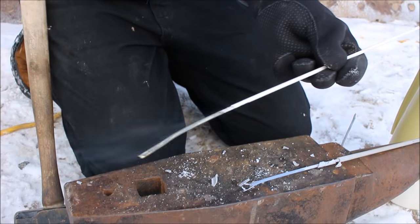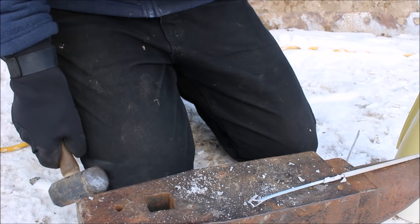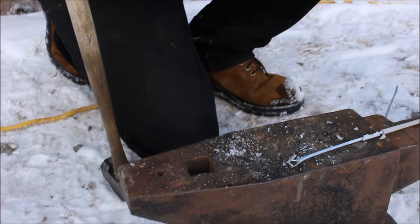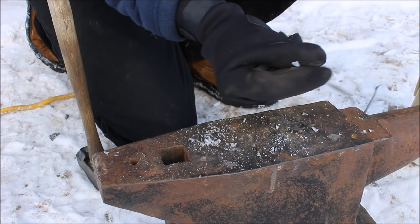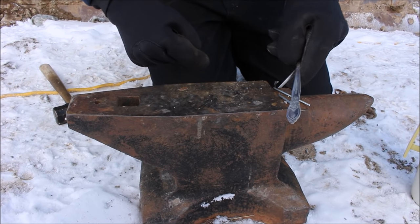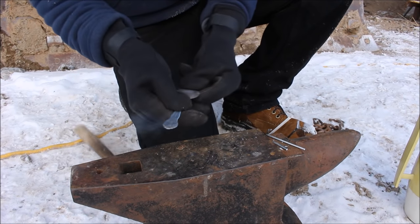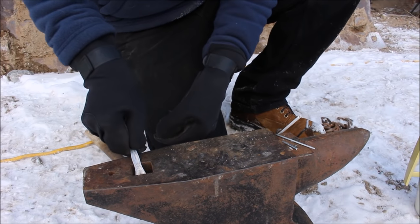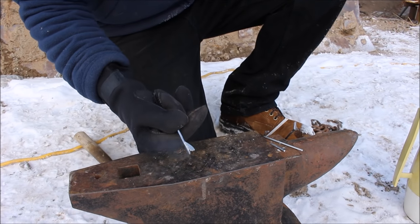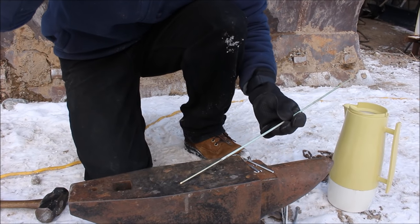Bronze is looking good. I think the bronze is probably going to do the best because even at cold temperatures it didn't break. It didn't bend very well but it was able to take the impact. Now here's a stainless steel spoon — let's see if that'll handle the liquid nitrogen. It shattered too! Not even stainless can handle it.